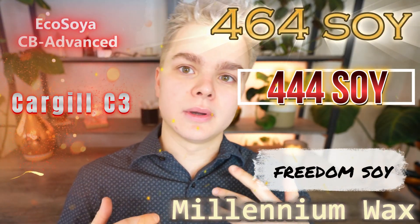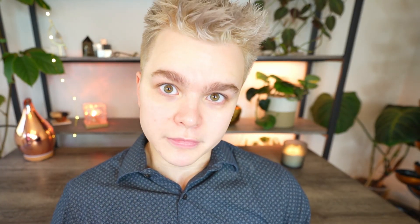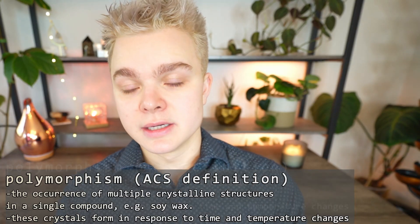Most soy waxes, even like soy 464, contain a number of different soy-based additives, and also the wax itself doesn't start out in a solid state, so it has to be hydrogenated in order to form a solid. This video is talking about waxes like soy 464, soy 444, soy 415, and blended waxes, as well as Cargill's C3. These are what most would consider pure soy waxes, and the problem is that the crystalline structure at the molecular level is what you call polymorphic.